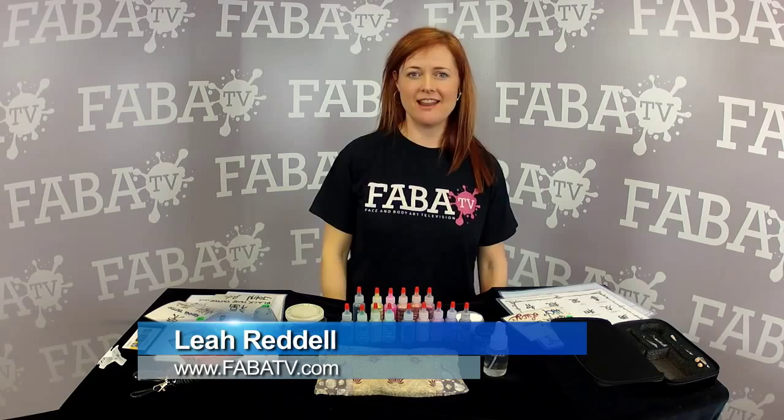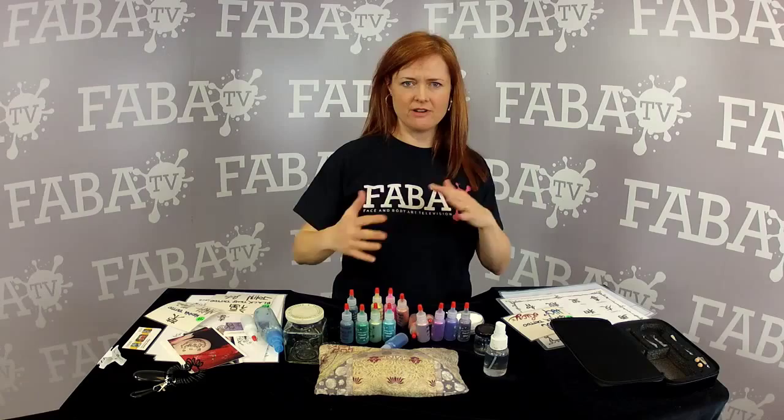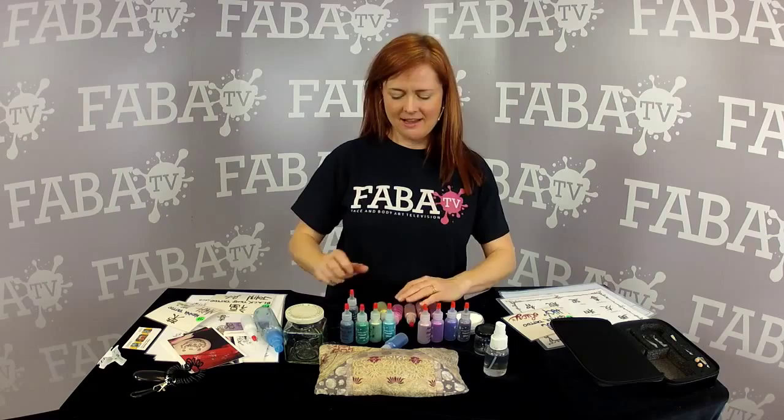Hi, I'm Leah Riddell, and I'm here to give you a quick tip on how I do glitter tattoos. When I have my whole set up in front of me, I like to use the glitter proof bottles, and for a long time I always had them set up like this, and I would be knocking them over and doing stuff like that while I'm trying to work.